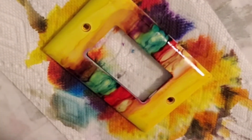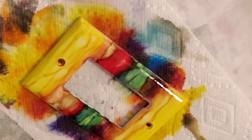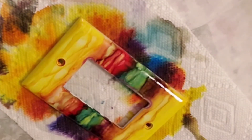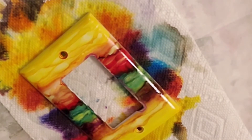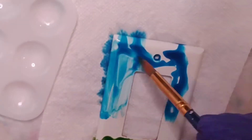Another thing that is really important when you're doing alcohol ink is to let it dry in between layers. I didn't have to do that so much with this one — I did it real quick — but on the next one coming up, I'll show you my little poppy field.